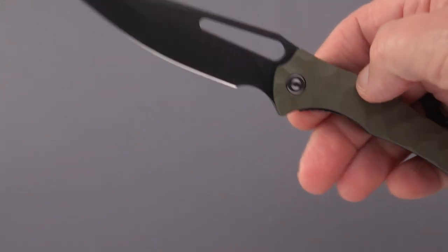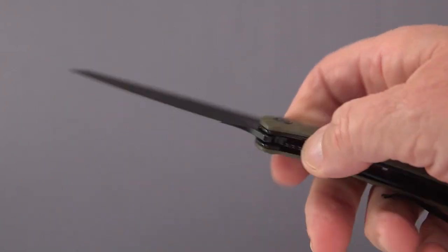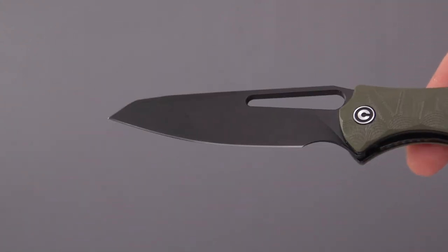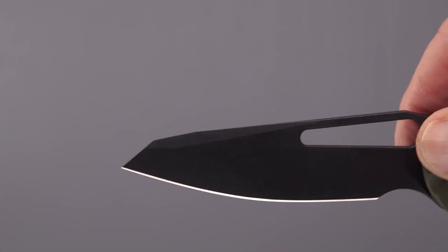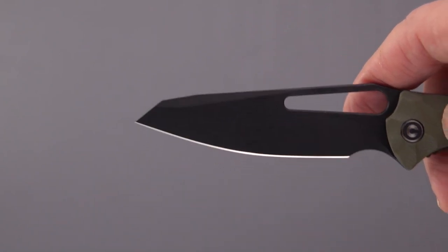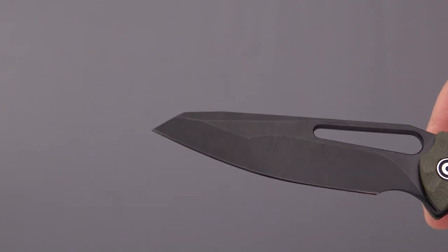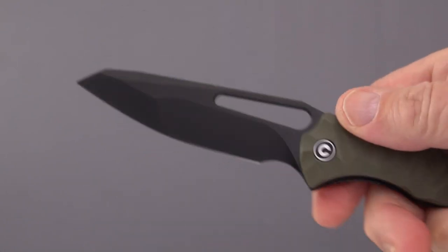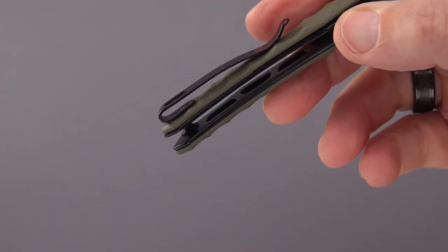This is a knife that comes to us from CIVIVI. It is a budget knife — I think it's in the $50-60 threshold, I'll leave you links. It is an interesting knife because of the compound grinds. You could call this a reverse tanto, you could call it a Wharncliffe with a belly, or a complex ground knife. They must have needed to make a few passes with their CNC machines to get this right. It is very light, with some weight-relieving inside.